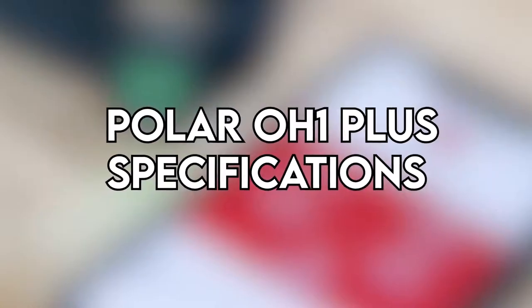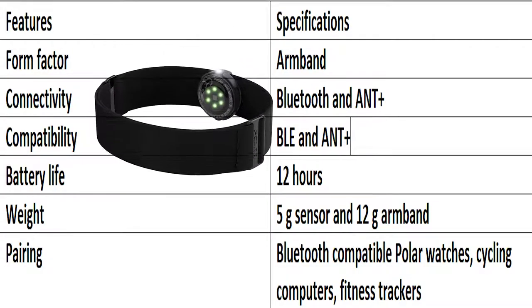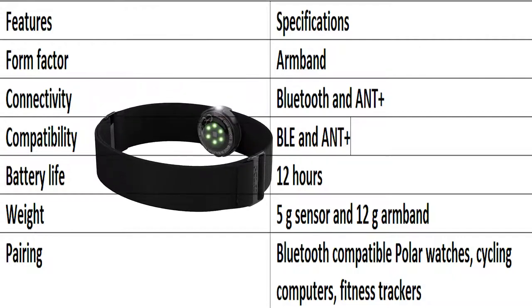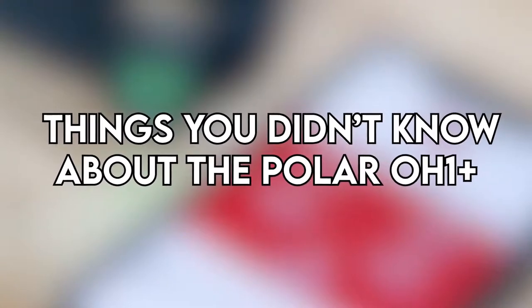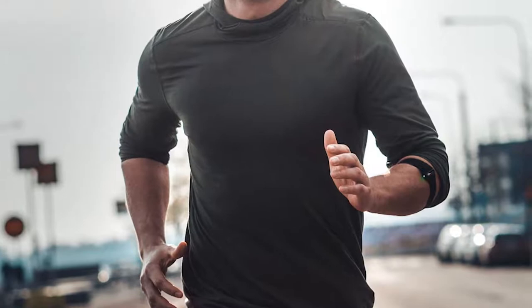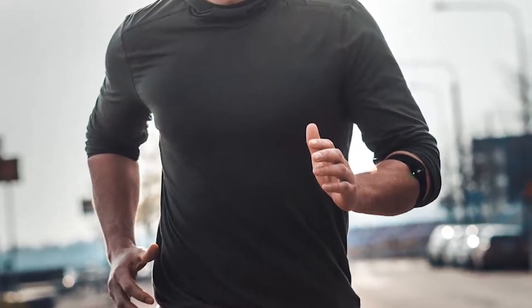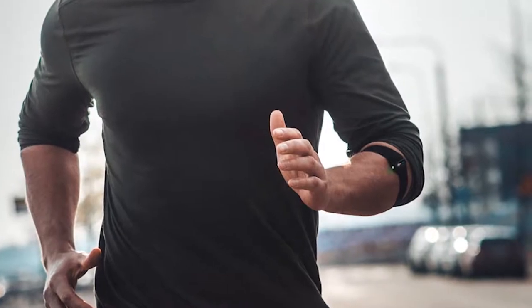Polar OH1 Plus specifications. The OH1 Plus is a very capable HR monitor and can be paired with many devices to monitor your HR. Things you didn't know about the Polar OH1 Plus: the sensor might have trouble reading your HR when sprinting because of the movement of your arms. Also, you can't customize a list of your exercises — you have to scroll and type to search.